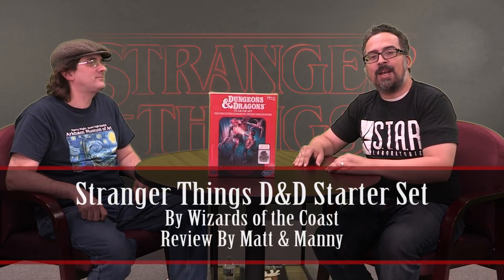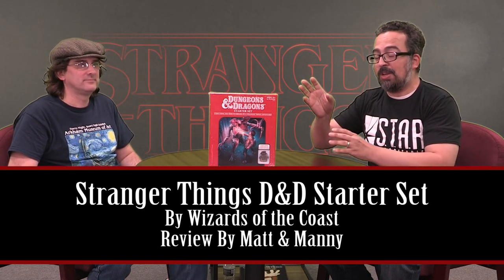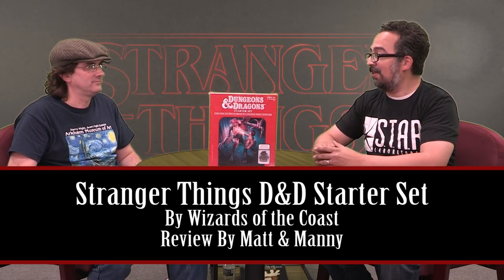Hello everyone, thank you for checking out this episode of Really Dicey. We're going to unbox the Desert Dragon Star Set, Stranger Things Edition. So let's open this up.